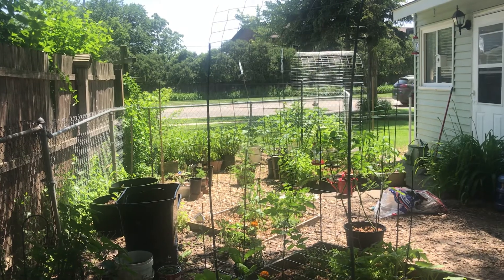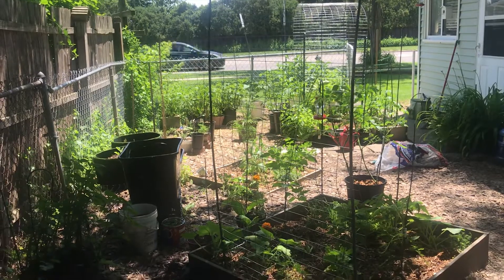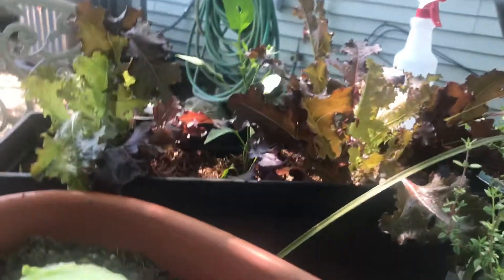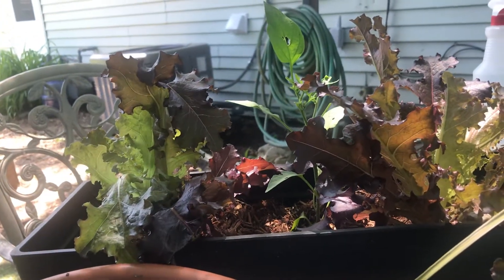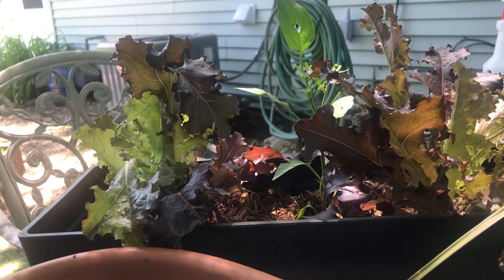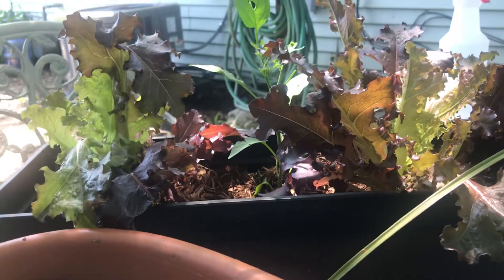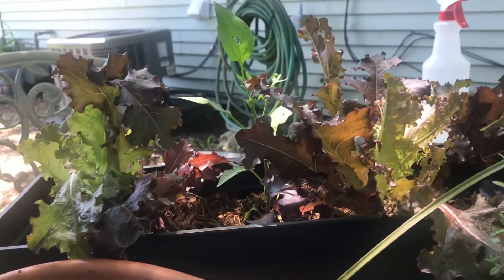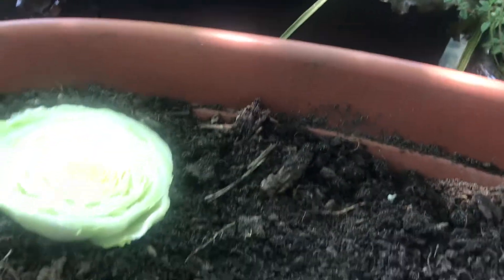We wanted to try to regrow some bok choy. We don't really know much about bok choy other than the fact that it's one of the top three vegetables in terms of vitamin C and all that good stuff.